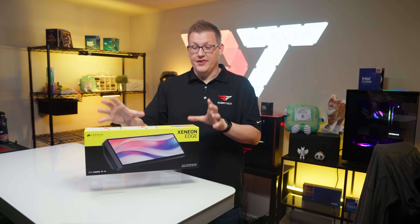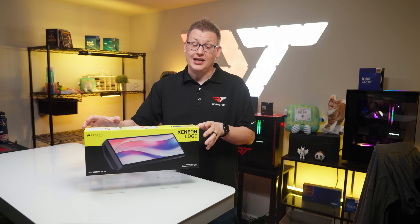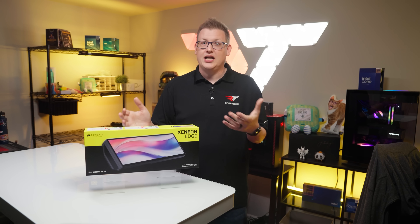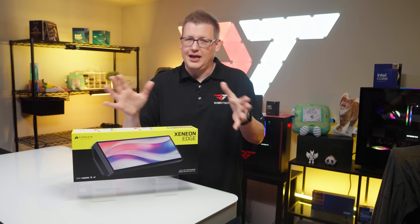What really got us far more excited the more we used the Xenion Edge was that there are layers to how you can actually use this thing, especially considering that this also works as a virtual stream deck. There are all sorts of different options for how you use the Xenion Edge, and the same is true when it comes to where you can actually mount it — it's really just limited by your creativity within reason.